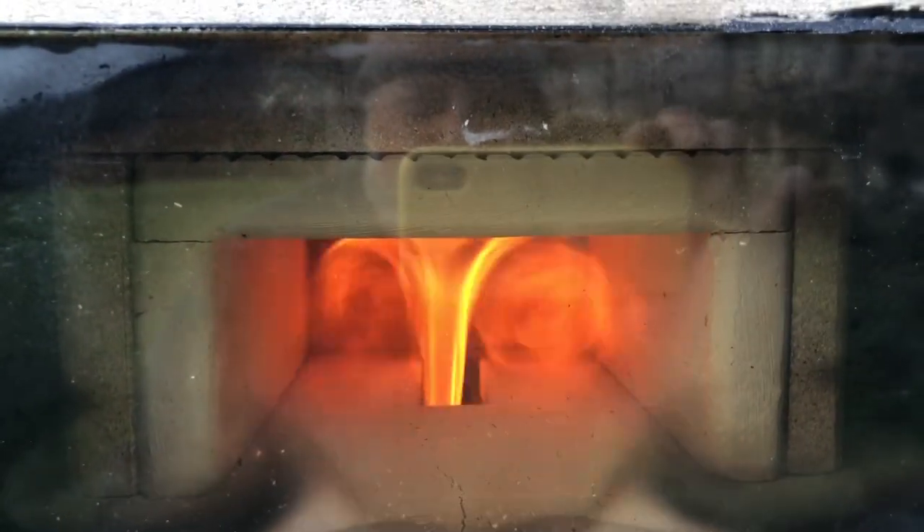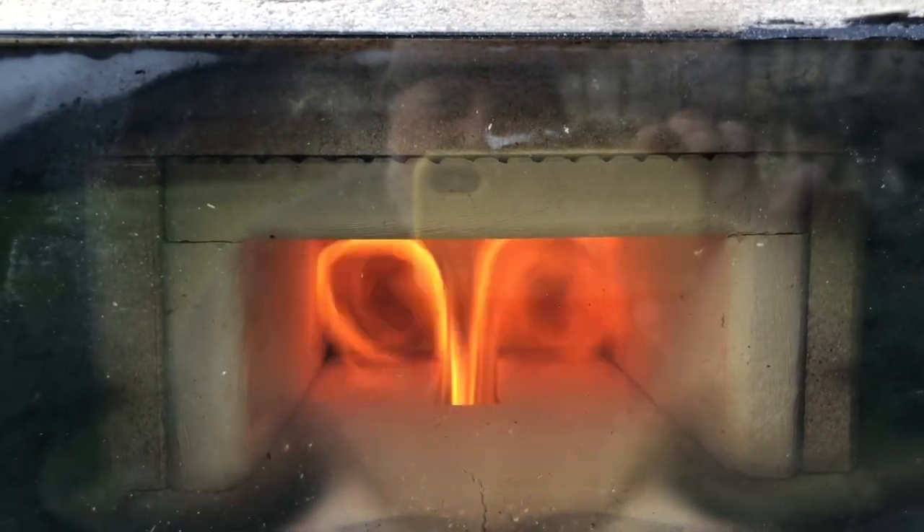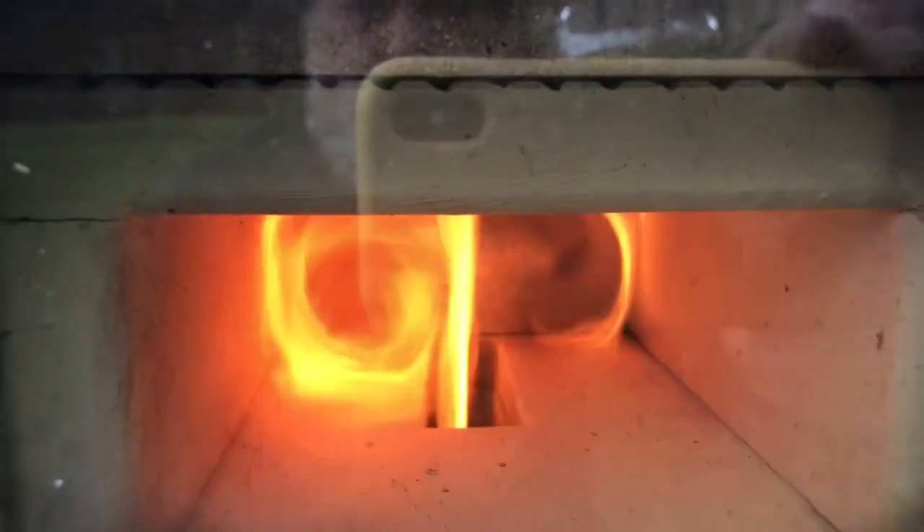I can actually see the secondary air feeding the flame, but it's nothing dramatic or spectacular, so I don't really know how well it's working to be honest. I'll have to do some further tests and make some comparisons.